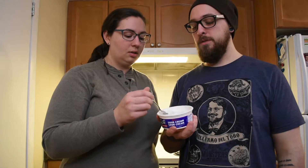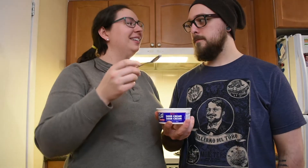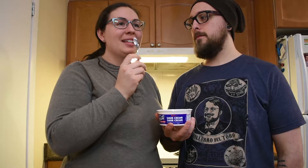We're just going to try it pure... I don't like that smell.